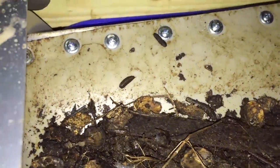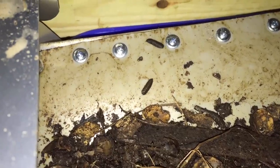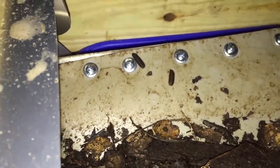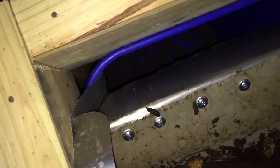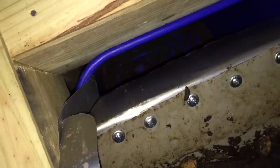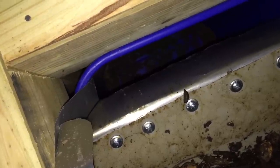The beauty of this capture method is that it's only taking the soldier fly larvae that are ready — in other words, that are done composting. So their work is done as the composter and now they're ready to be the food source.